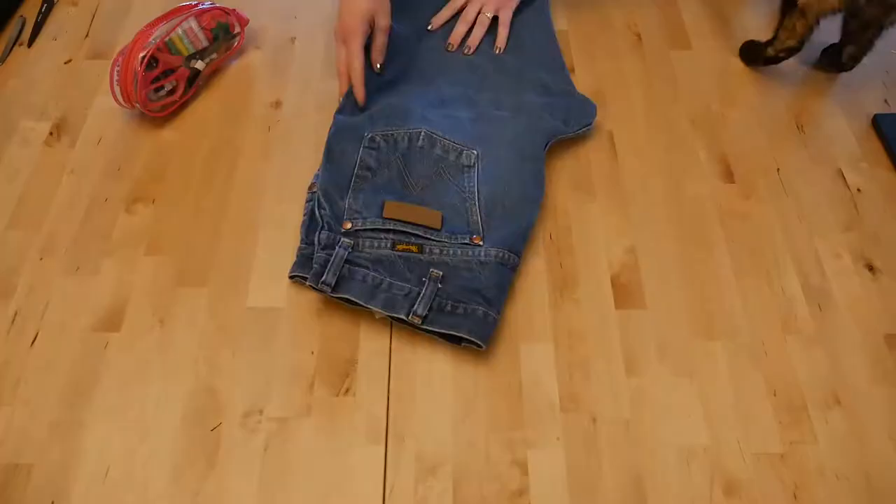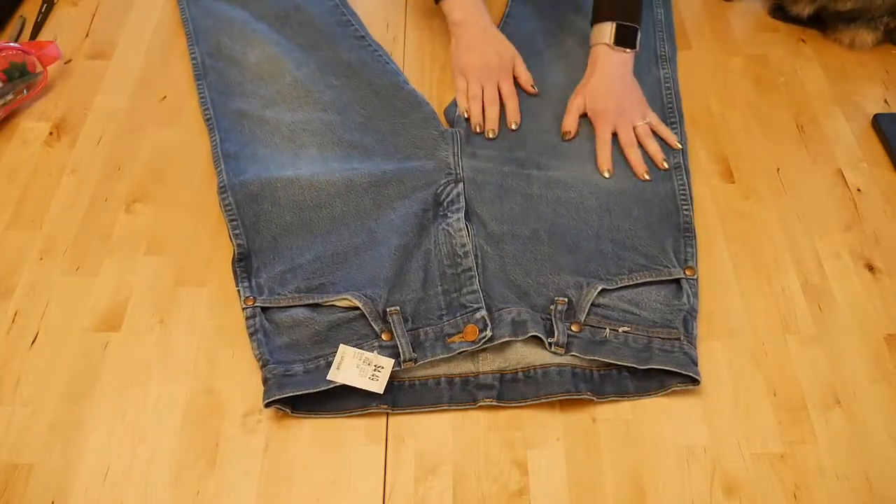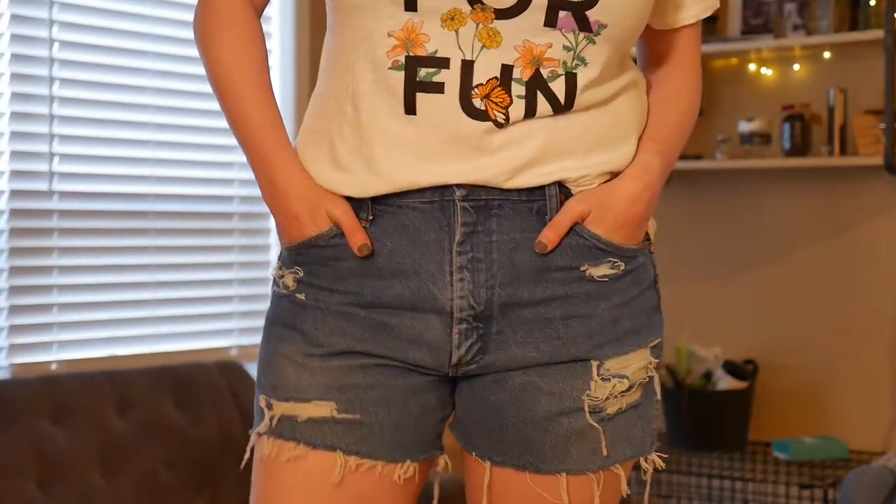Today I'm going to show you how I took these pants and turned them into these shorts. This was like an extreme experiment. I've never made shorts from pants before and it was a doozy. It was fun and I love them, but it was a bit of an experiment. So we'll just jump on in and I'll show you how I came up with these little shorts. Here they are.